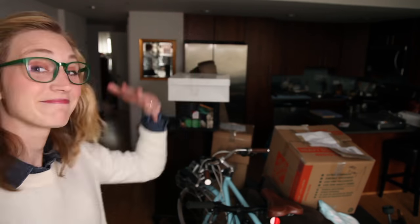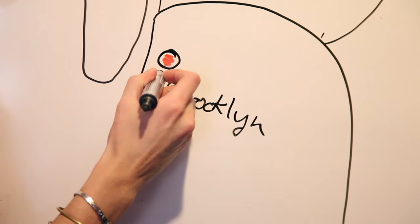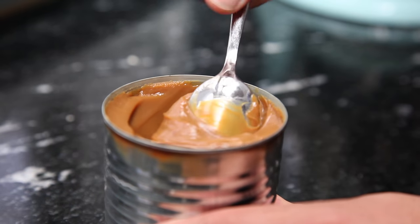Hey y'all! Pardon the mess behind me — Connor and I are getting ready to move to the other side of Brooklyn. But before we move, let's talk Dulce de Leche, the creamy caramel sauce that is perfect this time of year.